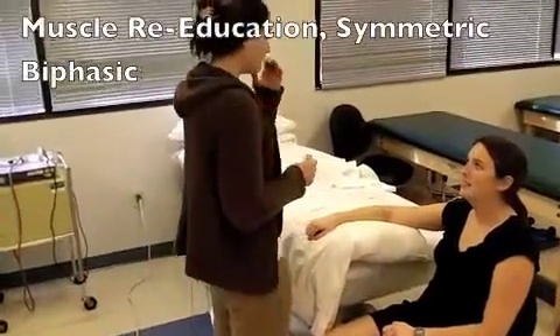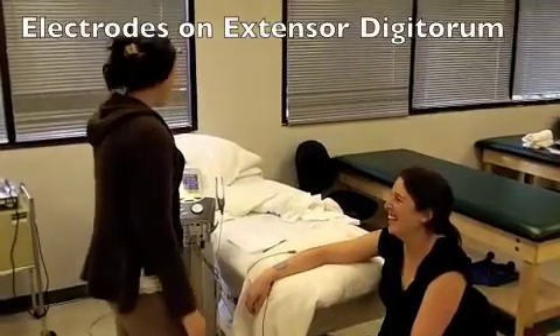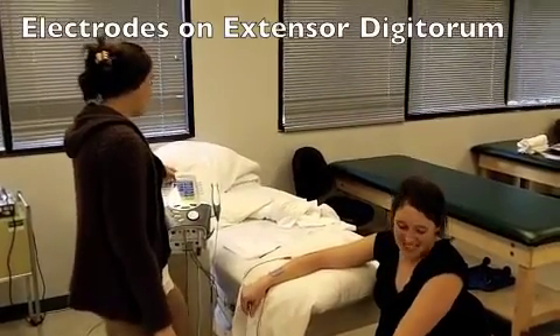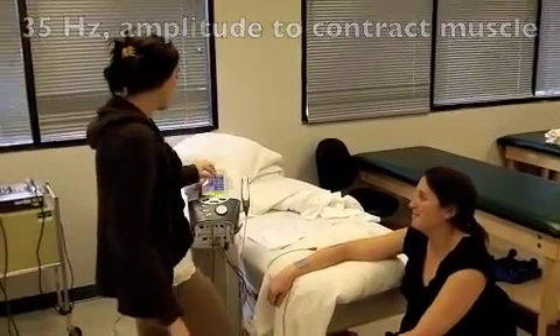This is Lauren. Today what we're going to do is a muscle pumping protocol. We're going to use a symmetrical biphasic waveform. Our frequency is at 35 Hz. Her phase duration is at 160 microseconds. The recycle time is 412.